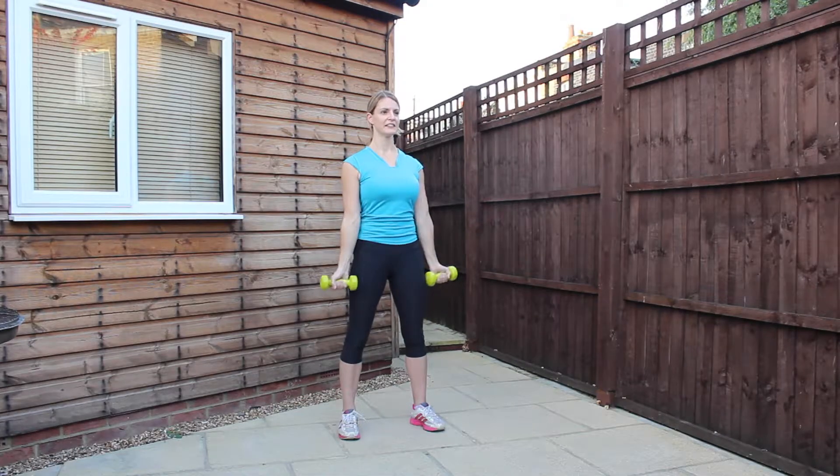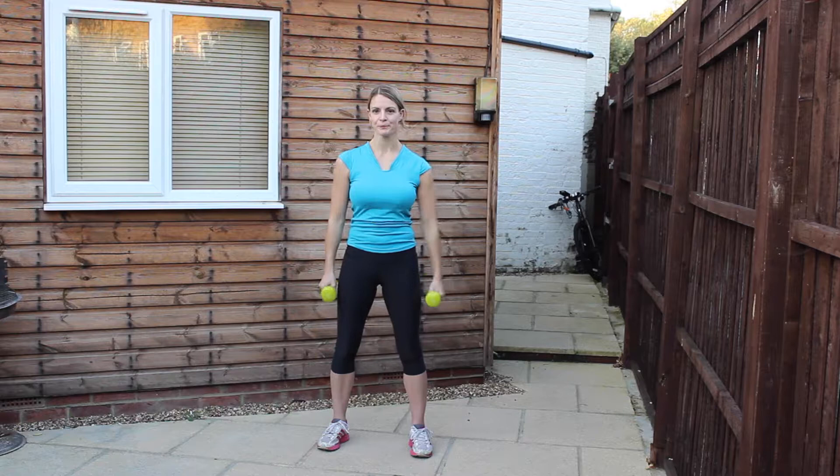Five left. Nearly there. Three, two — engage the stomach — one. And relax. Roll the shoulders, shake the arms out.